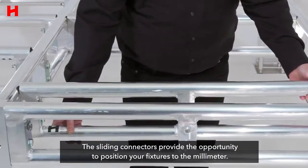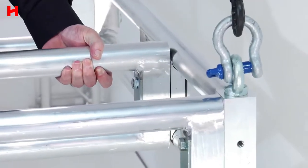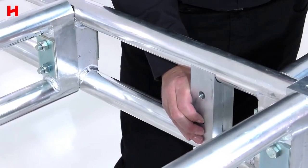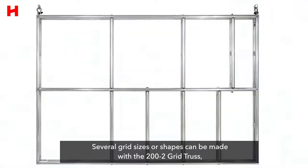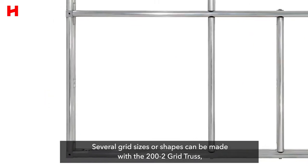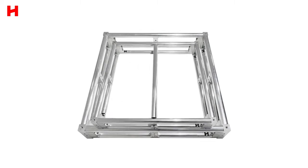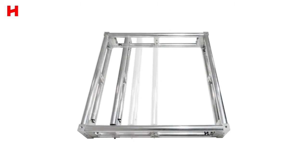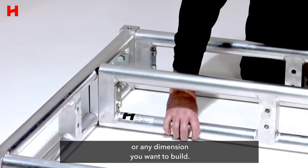The sliding connectors provide the opportunity to position your fixtures to the millimeter. Several grid sizes or shapes can be made with the 200-2 grid truss — for example, 1 meter by 1 meter, half a meter by 1 meter, and 1 meter by 66 centimeters with a sliding connector, or any dimension you want to build.